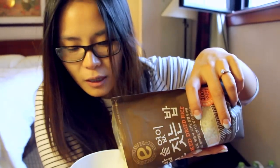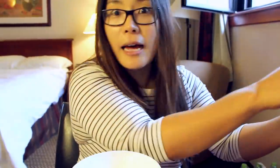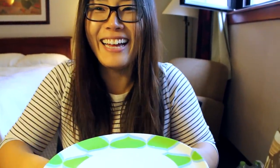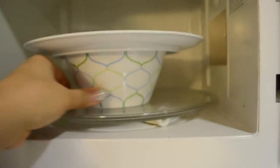80 grams of the rice and 125 grams of water, but I have no measurement or weight. So I'm just going to eyeball it. Cover it like this. Alright, let's go to the microwave. I'm going to cook it for 3 minutes and 30 seconds.